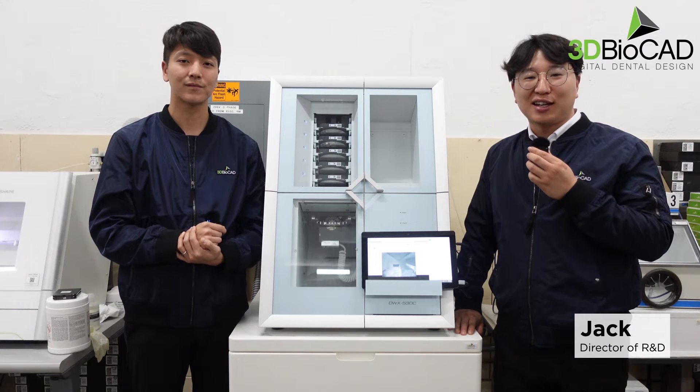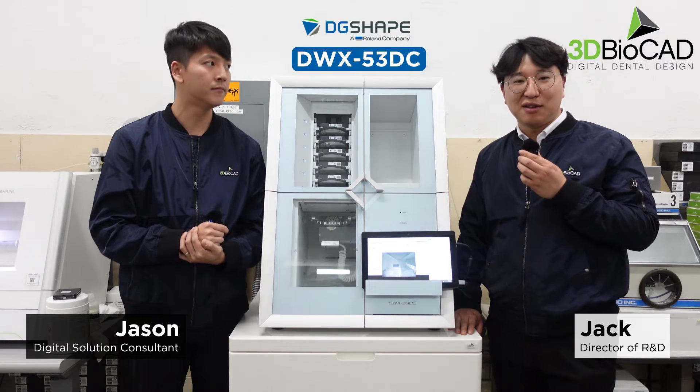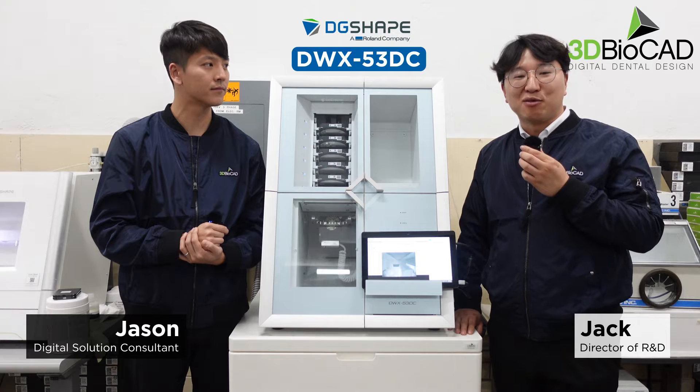Hello everyone, this is Jack. This is Jason, from 3D Viacad. We are very happy to introduce our newer machine, the 53DC from Roland DigiShape.